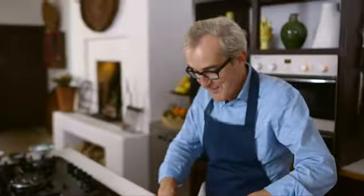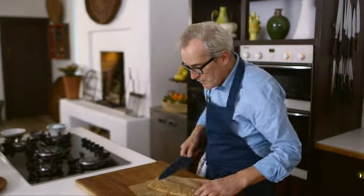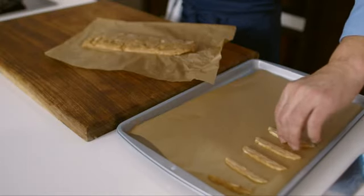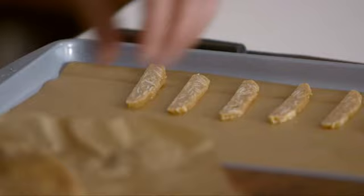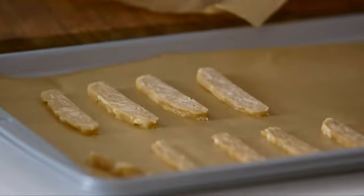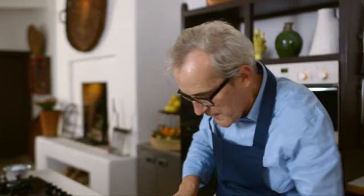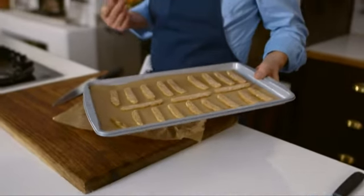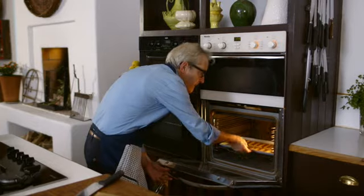My biscuit mixture is frozen — as you can hear clearly from the sound it makes. Just unwrap the parchment — the joy of parchment is that it's not going to stick. What we're going to do is cut thin slices of the mixture, and I like to leave a little space between them because they do expand slightly. You've got these little thin sliced slivered almonds just flecked through the biscuits, flavoured with cinnamon — a really good combination of flavours. They are ready to go into the preheated oven, and they'll cook in about 10 minutes.